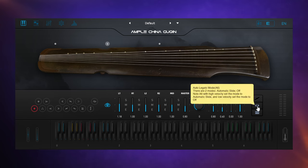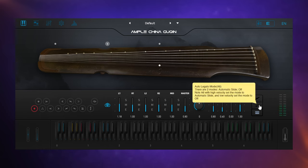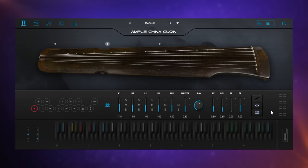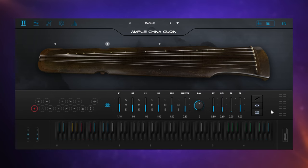Then we have this legato mode. So remember earlier as we played one note we could slide up to another one just by holding the first one down — while that button switches that off, so you're just playing them normally without the slide. And then we have a button which relates to the way that the open strings are treated. Playing the open strings is sort of a big part of the sound of this instrument. At the moment we play open strings preferably when they're available for that particular note. However, we can change it to a partial mode so that open strings are only used on strings two to seven, not on one to two. And then we can switch that off entirely so that it doesn't prefer to play open strings at all.